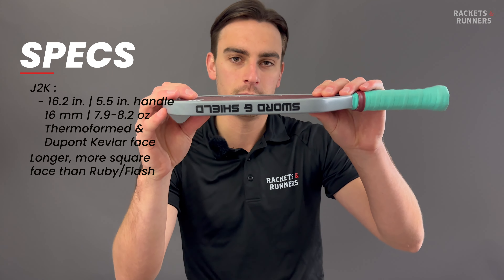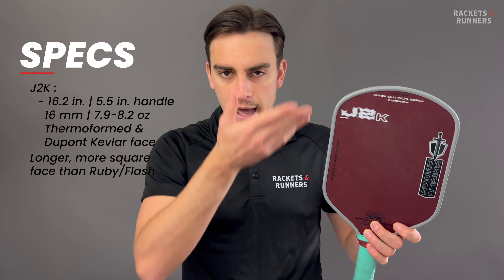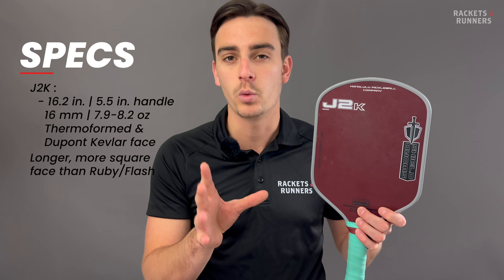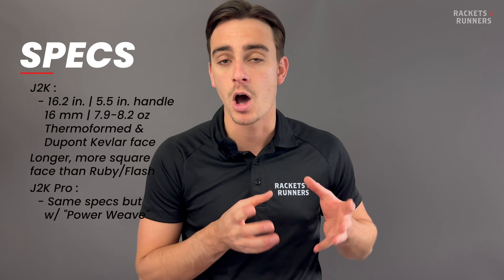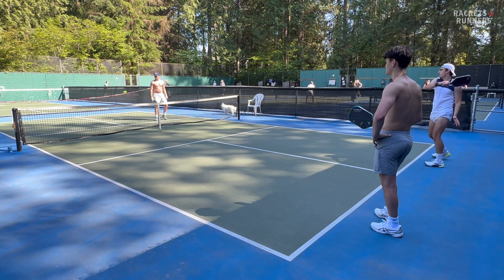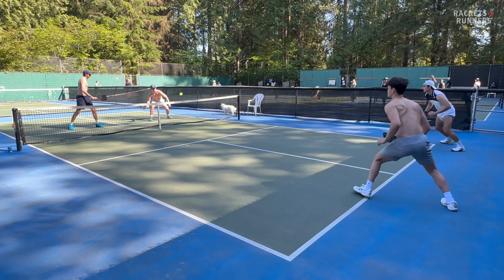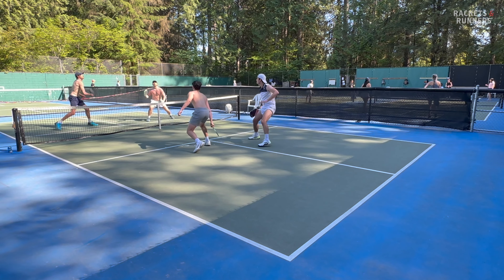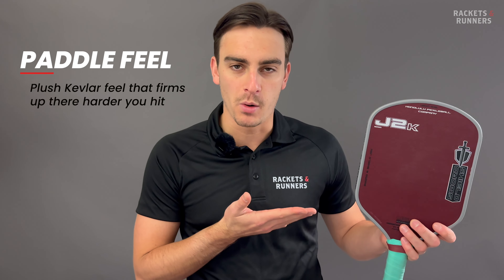Honolulu Pickleball has a few paddles, and today I'm going to review the J2K — mainly the standard one because I preferred it throughout my playtest, but I'll also briefly touch on the J2K Pro. The paddle is 16.2 inches long with a 5.5 inch handle, very close to that hybrid shape that 6.0 and VATIC Pro made popular. There is one important difference though: the paddle face comes down a little bit farther and is a little more square down here. I'll be making a lot of references to the Ruby throughout this review, because it's the other hybrid Kevlar paddle I've tried and the gold standard for this style of paddle right now.